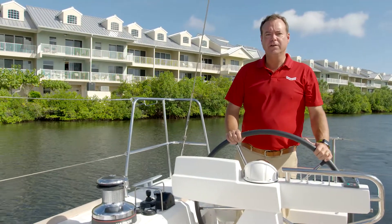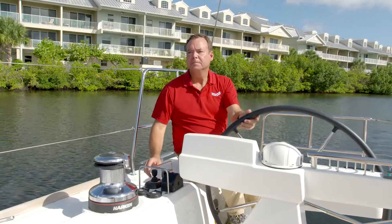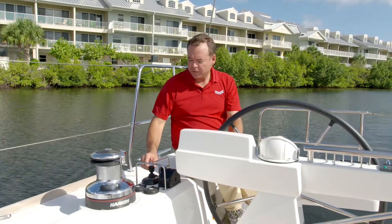This system is incredibly easy to use. You just start up the system, take control of the joystick, and you're ready to go.